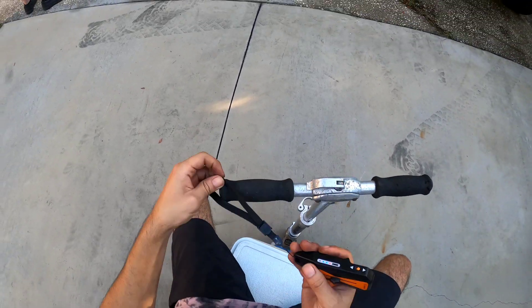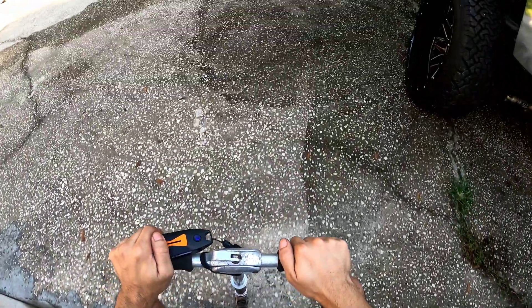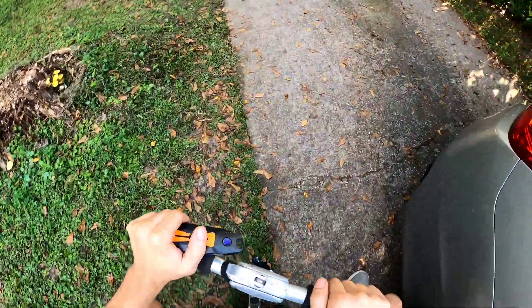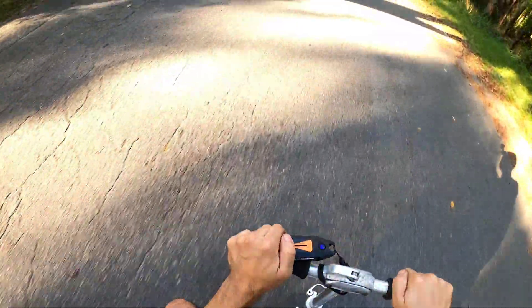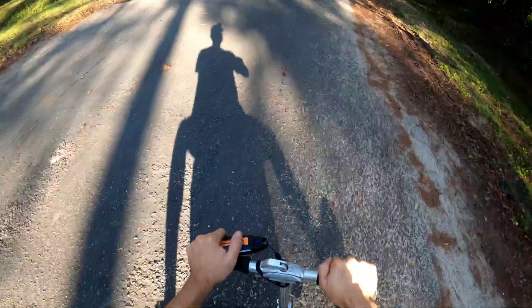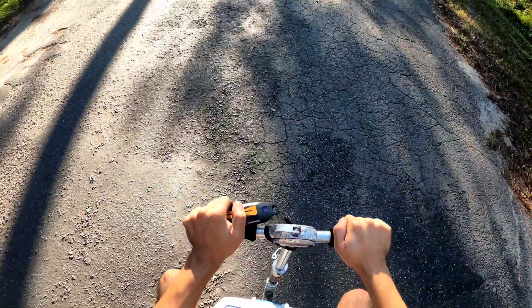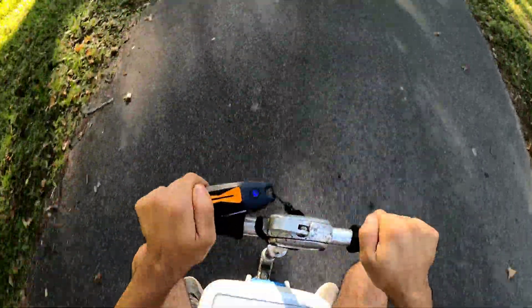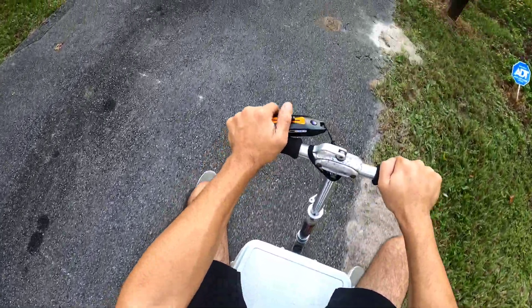Alright, let's try this out! Hell yeah, holy — so much faster, oh my god! We gotta tighten up the trucks. This pavement is pretty bad as you can see. Let's turn back around. Oh yeah, this is a beast!